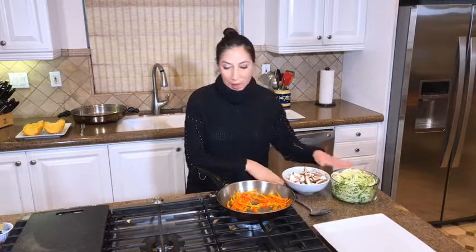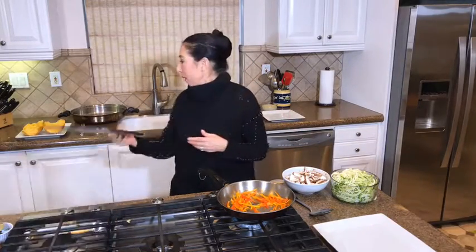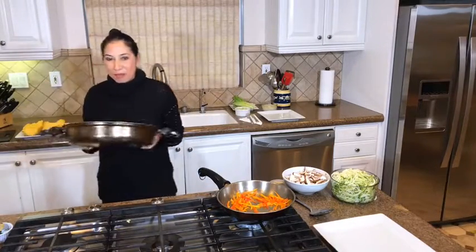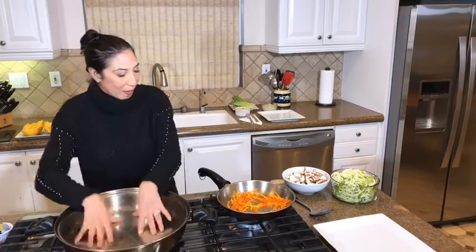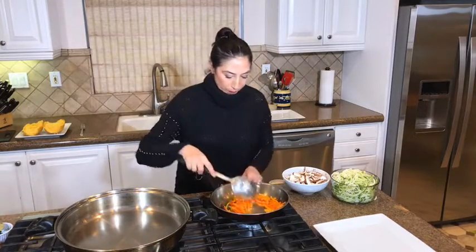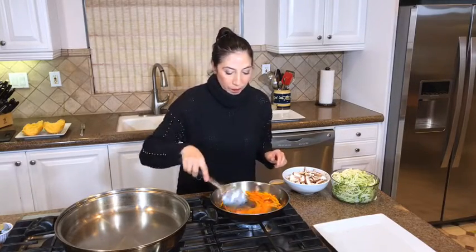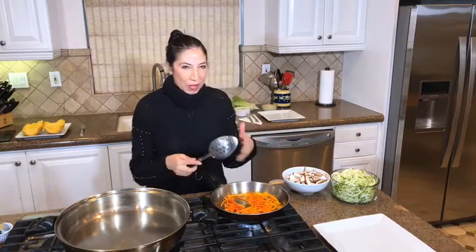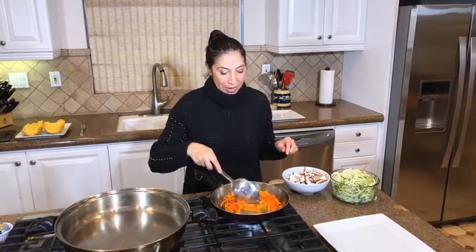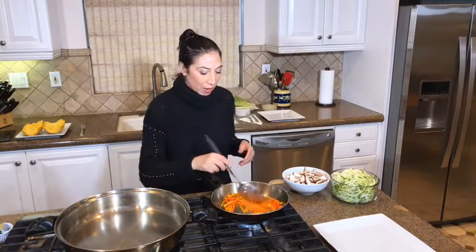For the zucchini I'm going to use a very large pan because I want to toss this all together when we get going. I'm going to use my famous Salad Master pan — I love this pan. I'm trying to keep everything as al dente as possible; it's going to add such gorgeous color to everything.